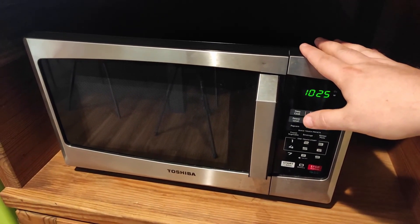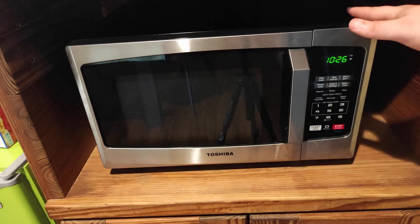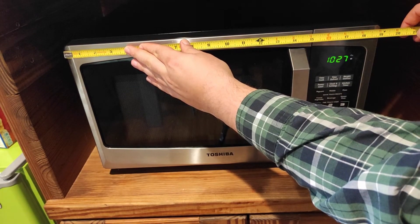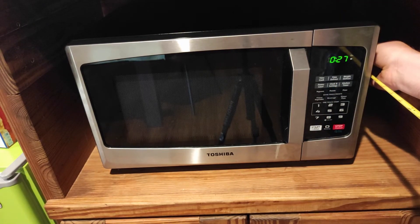But the main reason we got it was because of its size. We certainly could have fit a much bigger microwave in this spot right here, but it's always good to have some breathing room on the sides and behind the microwave. This microwave is 19 inches wide, 11 and a half inches tall, and about 17 inches to the back wall.